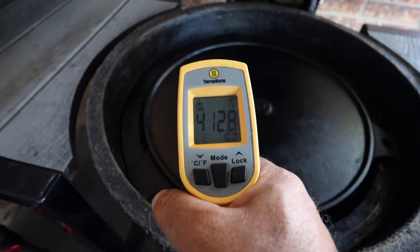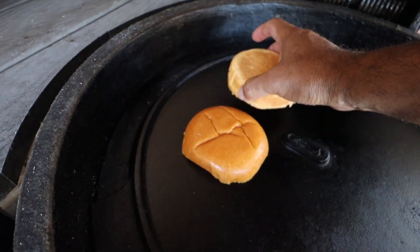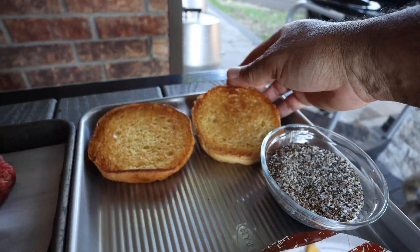Now that we have everything together let's make our smash burger. Our sear plate is about 413 to 415 degrees, which isn't quite where I want it, but it's plenty hot enough for us to start toasting our hamburger buns. When your hamburger buns get to the toastiness you like, go ahead and remove those from the grill.